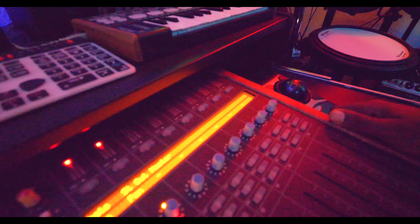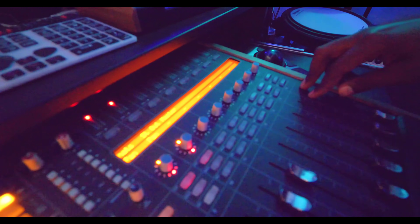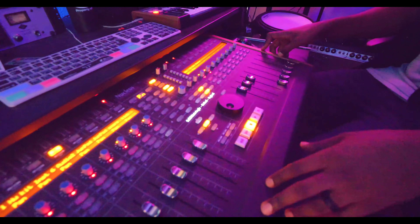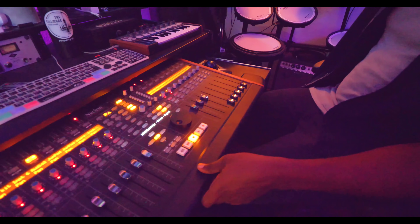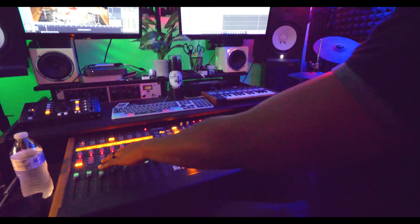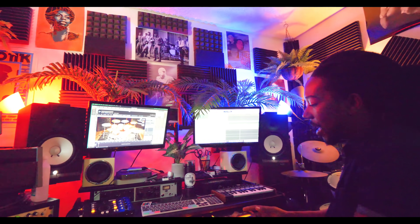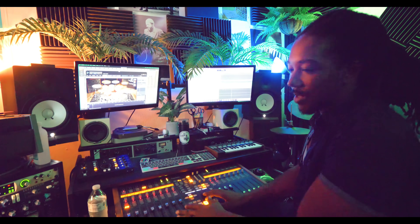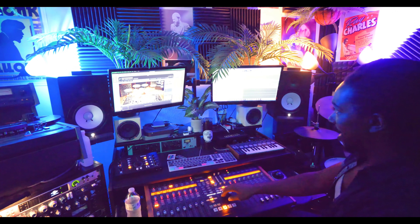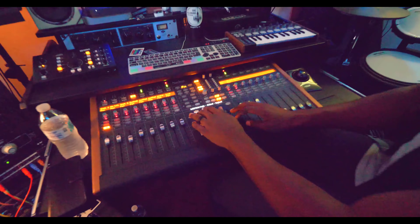The board I use is the SSL Nucleus. It's got two analog SSL pres and Ethernet, so it's completely linked to Logic, which I'm using. I can mix and pull up all kinds of parameters through here just using this controller. What I really love about controllers more than touching faders is the jog wheel — it lets me get through a song really easily and zoom quickly in and out, which speeds up my workflow.